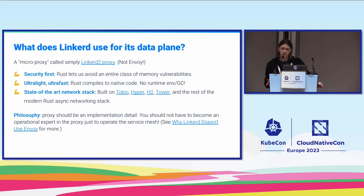With our proxy, we consider it an implementation detail philosophically — you shouldn't have to worry about the proxy or be an expert in Rust. At the end of the day, Kubernetes gives you enough headaches, so what we want to do with Linkerd is alleviate those headaches. We want you to actually have a good night's sleep and not be woken up at 2am to fix stuff.